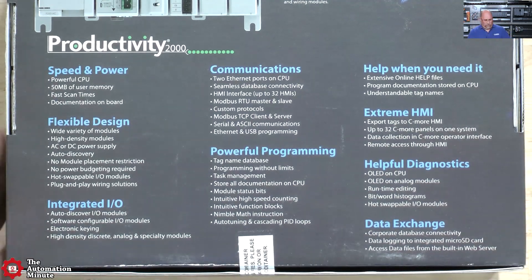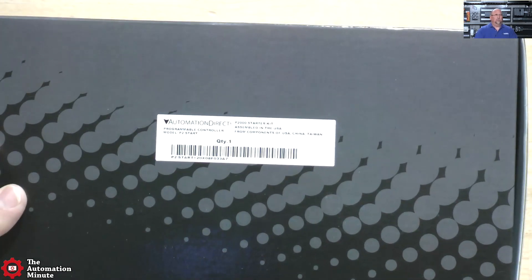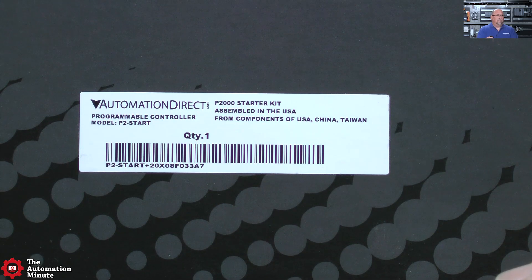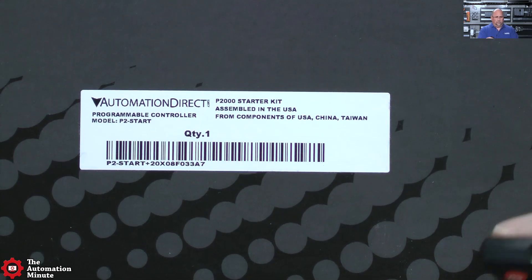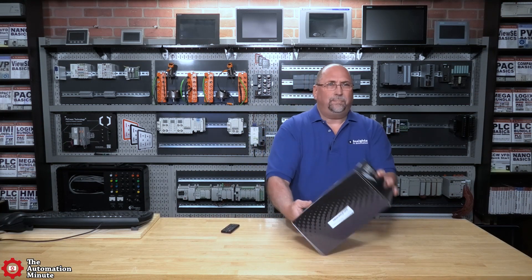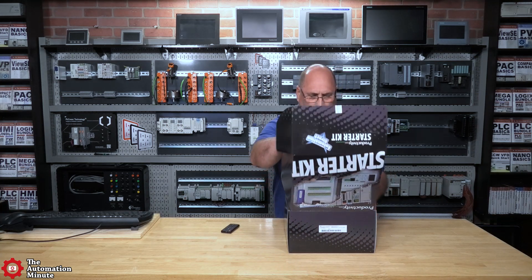I do think there is a part number on here. Yeah, let's see if we can get a good look at this. You can see the model number there — the P2 start. Let's go ahead and get this thing open. We've got a seal right here in the bottom, I'll just break that open and open it up.